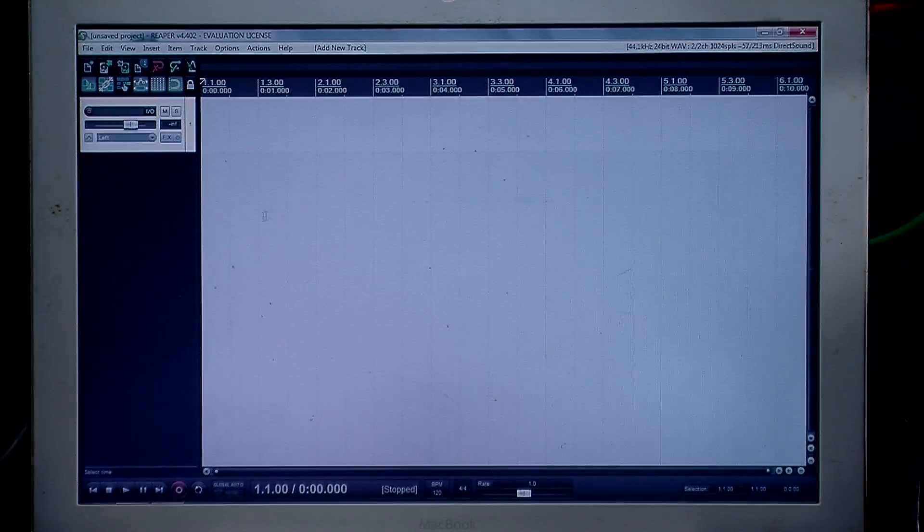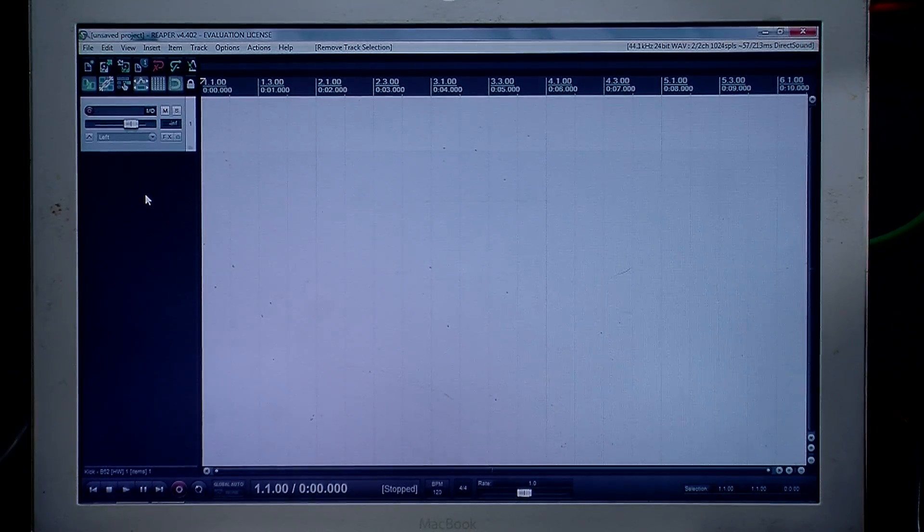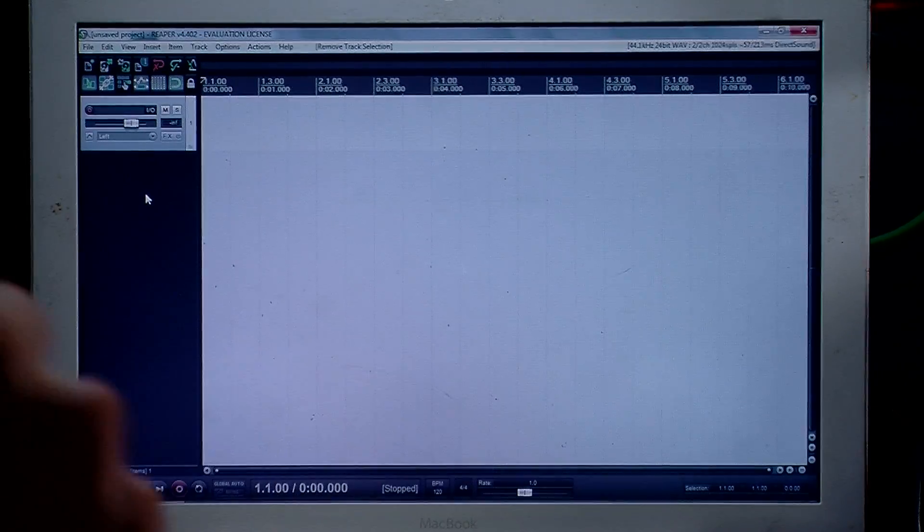We're going to go ahead and close that. Now the first time that we set up Reaper it's going to take a long time, and then we're going to save it as a default. That way you can come back, open up a brand new session, load the default X32 settings, and it'll have all 32 channels there on the screen ready to go and already synced to record the different channels on the X32.